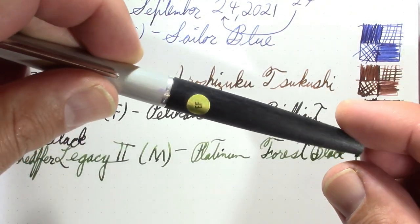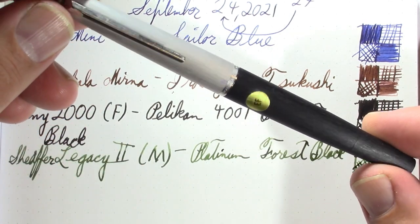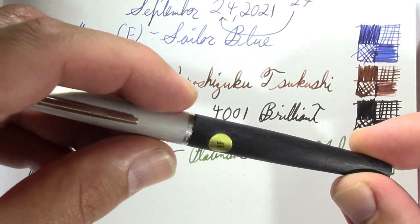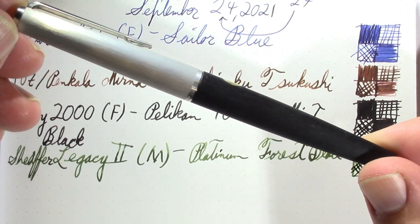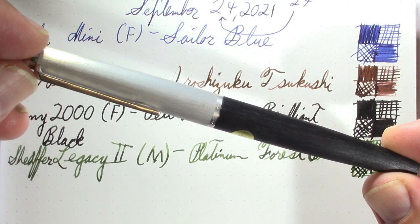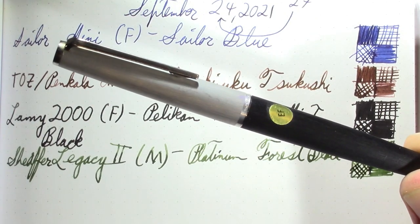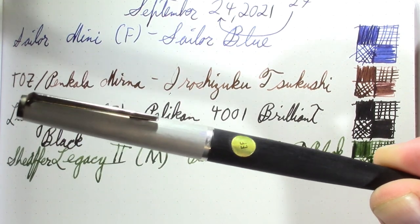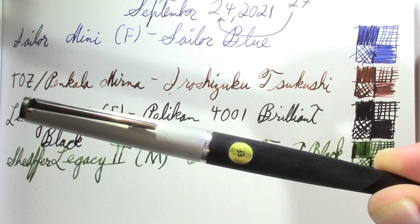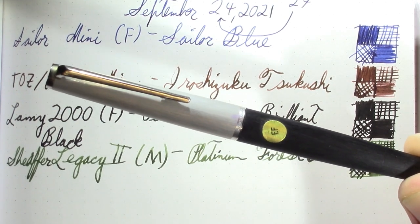My next pen has been going strong for a couple of weeks. This is a Montblanc 225, probably from the 1960s. I already filmed the discussion part, so I know I'm going to talk a little about the Montblanc 149 — a pen I do not own, but I really enjoy their vintage pens. The 149 goes for right around a thousand dollars new, which is more than I've ever paid for a pen.